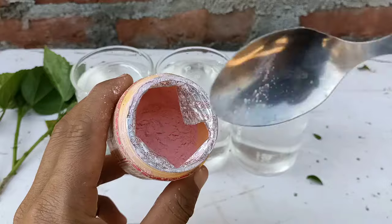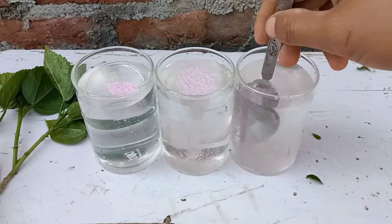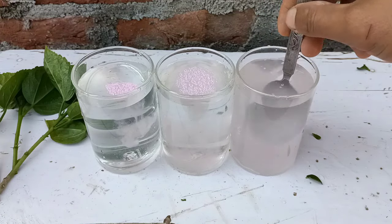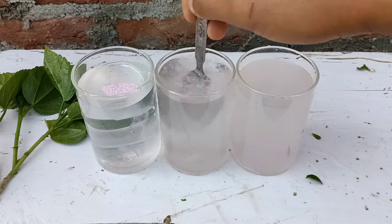Next, we need a root hormone. This is root hormone stage one for softwood cuttings — you can get it at an online store or a garden store. I just mix it well into all the glasses.